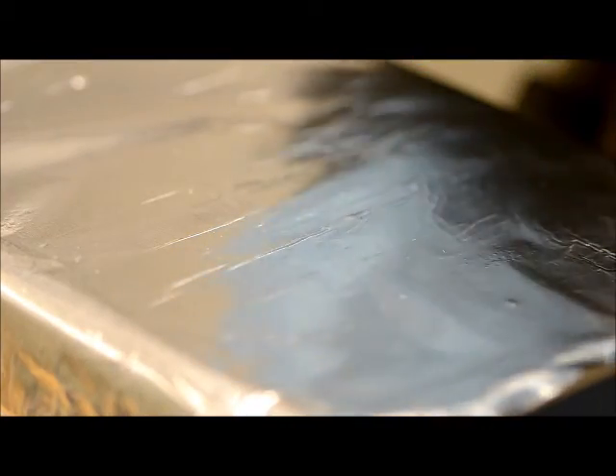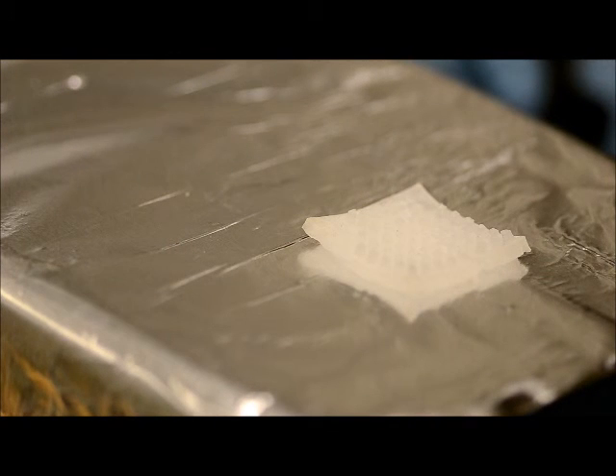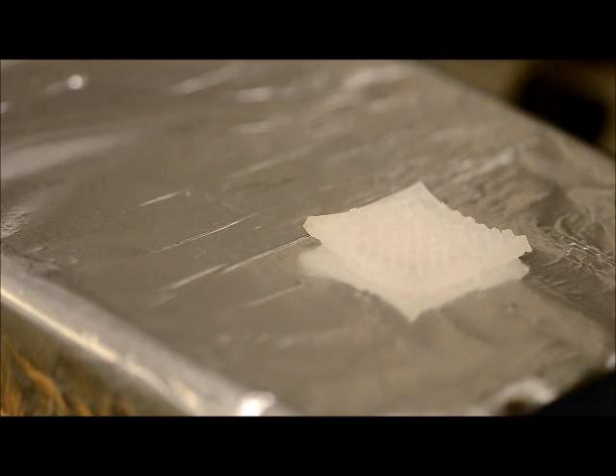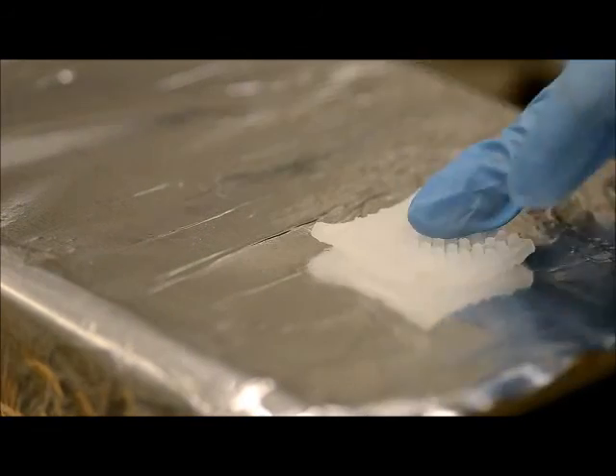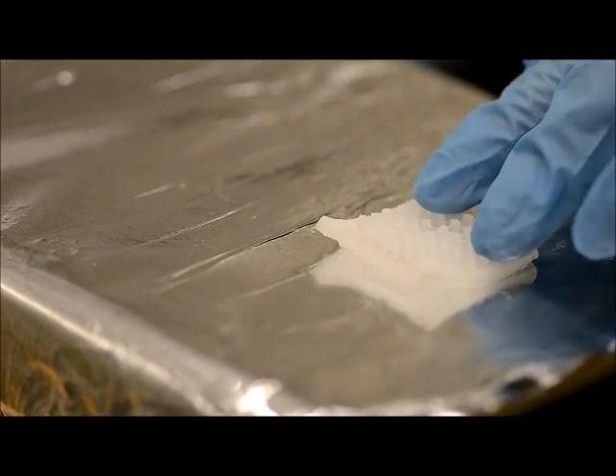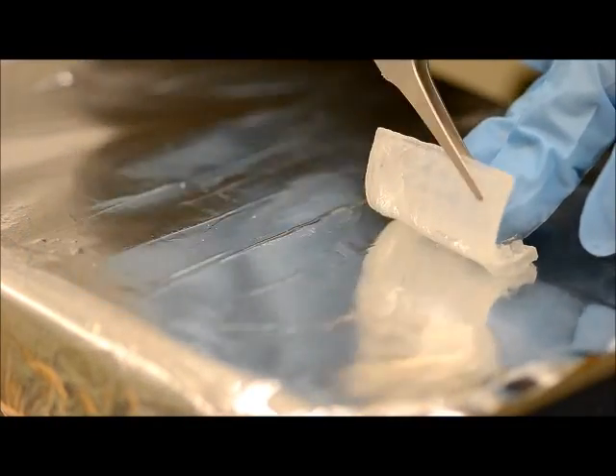To give a brief explanation on the shape memory polymer: SMP is one of the smart materials that have a unique characteristic. Here I have a heater and on top of the heater I put an SMP piece. Right now, SMP is in its permanent or original shape. Now it's heated to its glass transition temperature at about 60 degrees Celsius and I'm deforming the SMP piece.